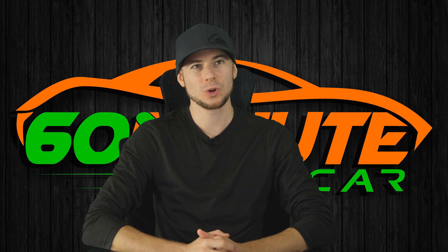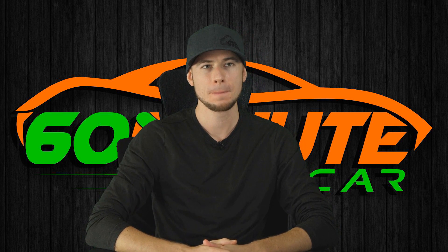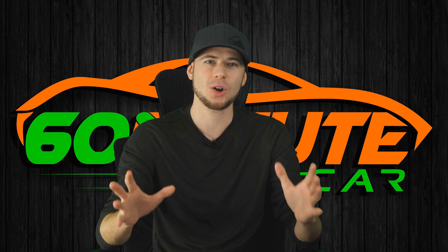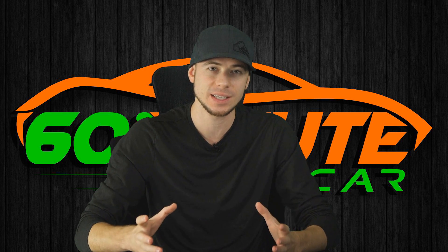Hey, how's it going? My name is Dan. I used to work at the biggest dealership in the country, and now I teach fine folks like you how not to get ripped off when buying a car.